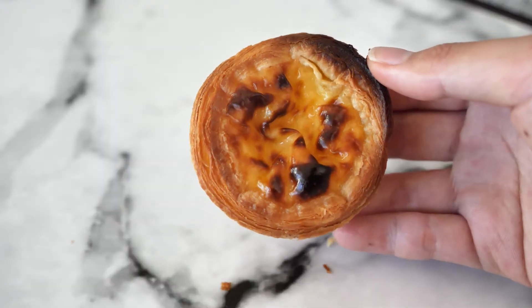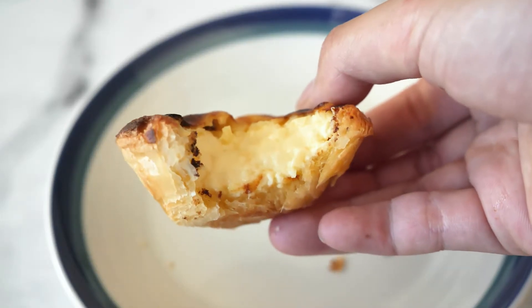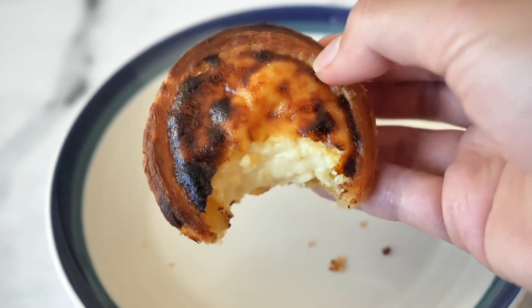Hi guys, welcome to my channel. My name is Lynn and today I'm going to show you how to make quick and delicious Portuguese egg tarts. I know this might look really intimidating to make but I promise you it's super simple, and I'm going to show you a little secret of how I like to make them really quickly.